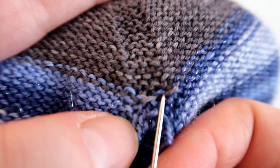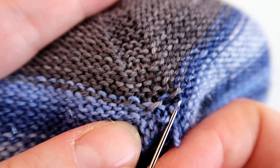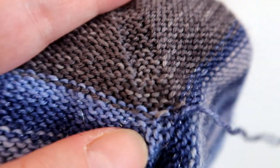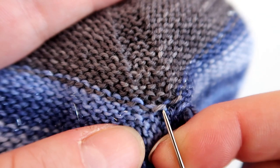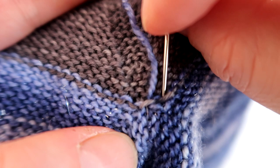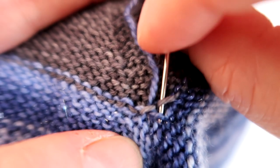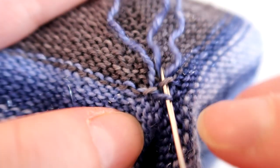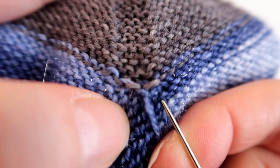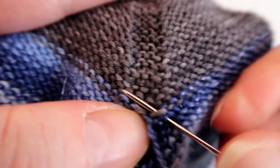I can see that there's a little bit of a hole there so I'm going to close that up. I'm going to get a little bit of yarn from this bottom edge and go up through this gap, and down through here, and then through the same point as you started, to draw those edges together. I'm going to continue doing a duplicate stitch here.